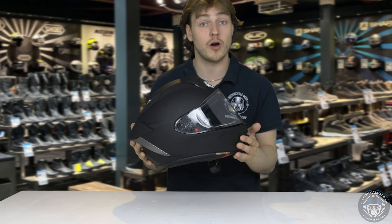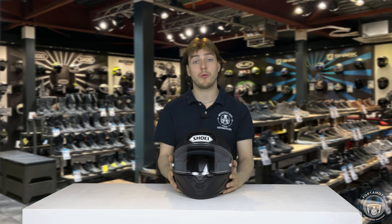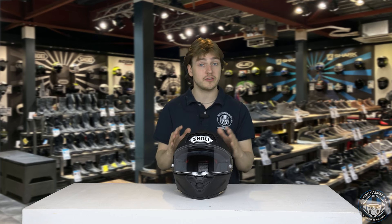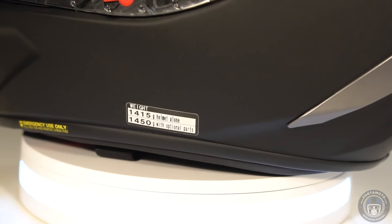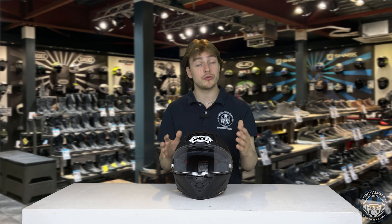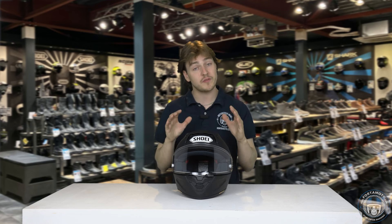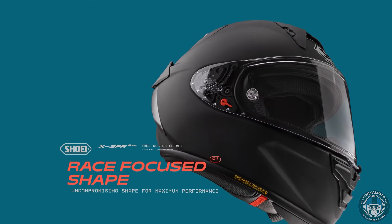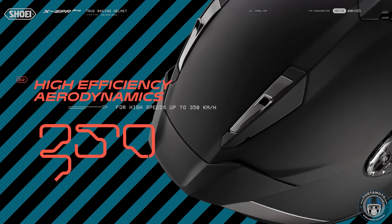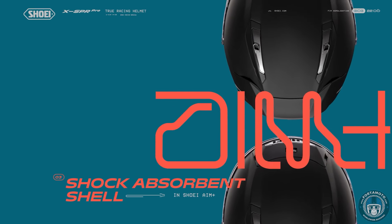I expect you will be able to wear this helmet for hours on end. The weight balancing being well done is quite important because this helmet is actually about 60 or 70 grams heavier than its predecessor. Not that that really makes a big difference, but when the weight balancing is well done you're not going to notice that so much. I think it's probably got something to do with the fact that this helmet is now ECE 2206 rated as well as FIM certified, which means it has gone through stricter tests and is ready for the future.